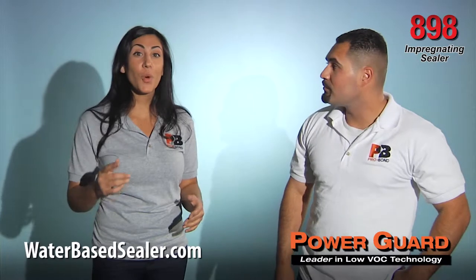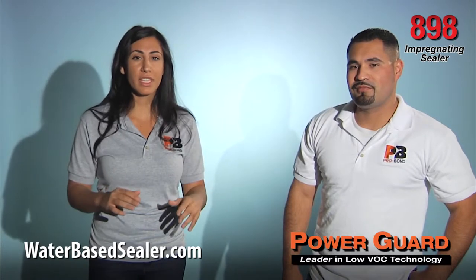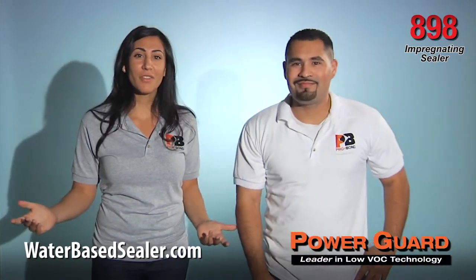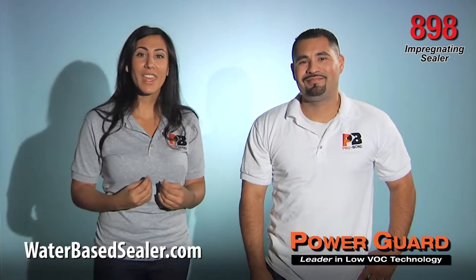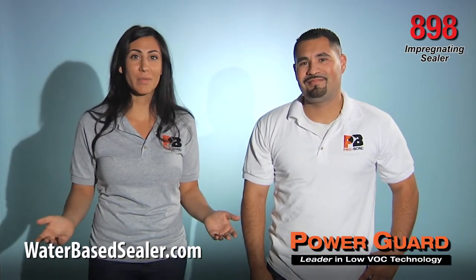Remember to always test 898 impregnating sealer on an uninstalled sample to determine its suitability. This has been a ProBond presentation for PowerGuard sealers. We thank you for watching and please feel free to leave comments or questions below.